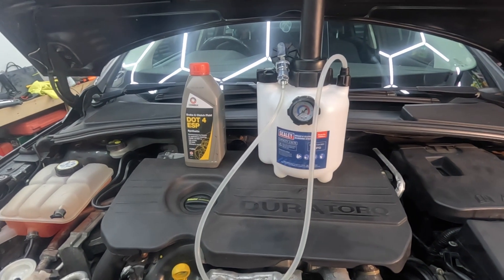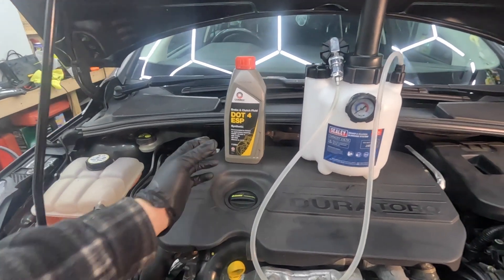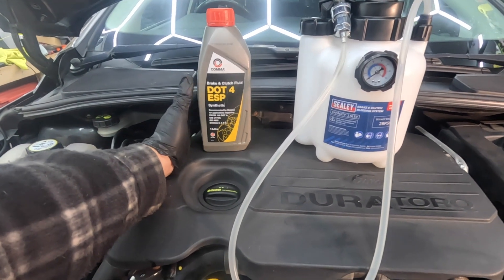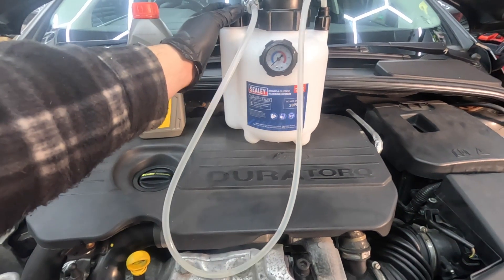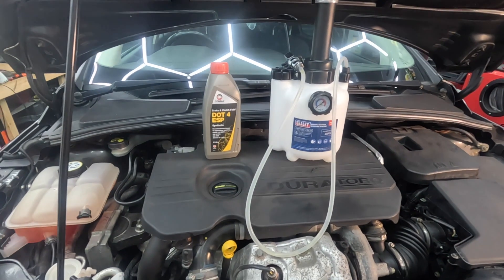Hello guys, how's it going? Welcome back to the channel. So today we're back on the Ford Focus Estate and in this video we will be doing a brake and clutch fluid change using this Sealy automatic bleeding system, which I've used before in the past and it's fantastic. So let's get to it.